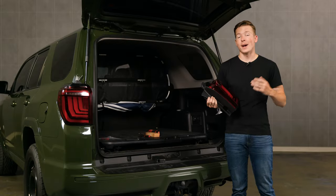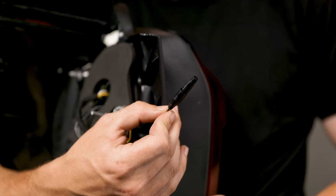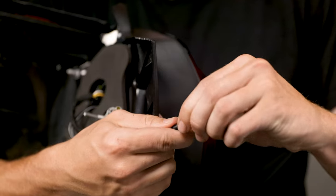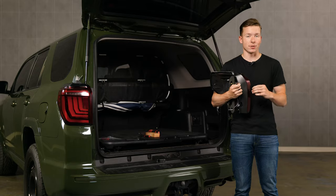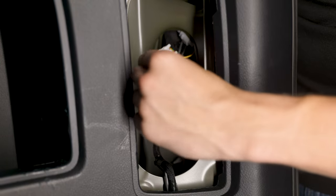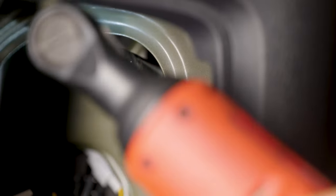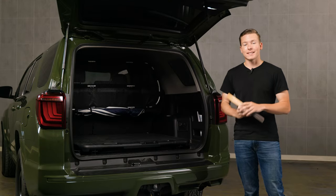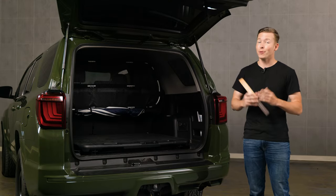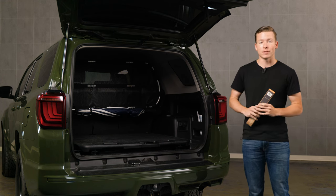Remove the passenger side tail light the same way you did the driver side. Now install the passenger side tail light. This tail light has an extra connection with a dummy connector plugged into it — this is where the backup light boost bar is going to get plugged in. Plug in your connector and thread your two 10mm nuts back on. Both tail lights are now installed and they look amazing, so this is a great time to do a functions check.